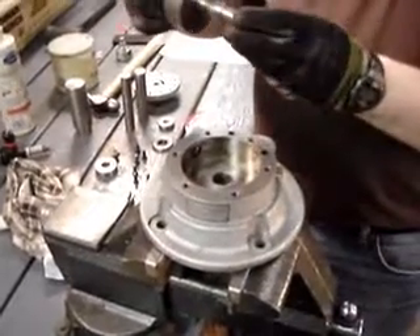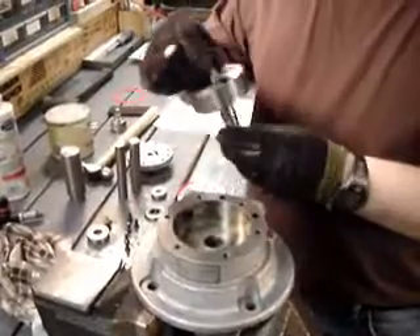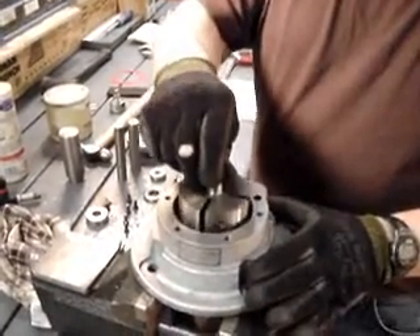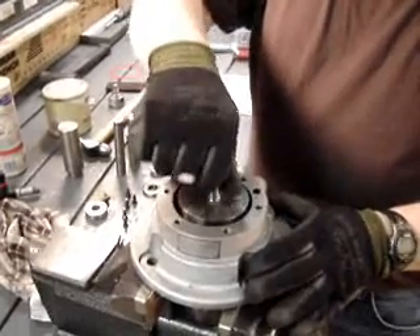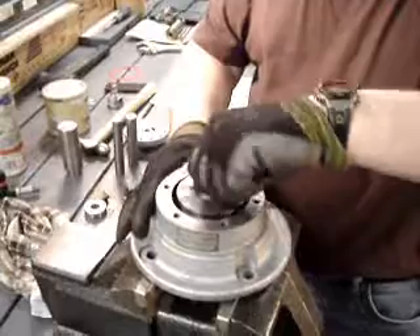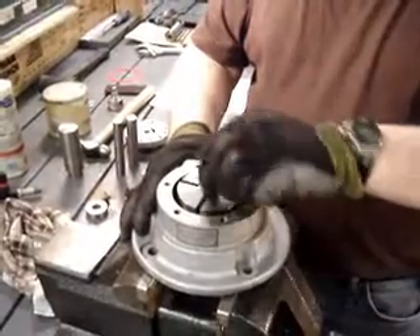We're going to insert a new rotor assembly in this issue because the one that we took out was damaged. So we're going to place that in there, make sure that we spin that around so the lubrication is on the bottom of that rotor as well.